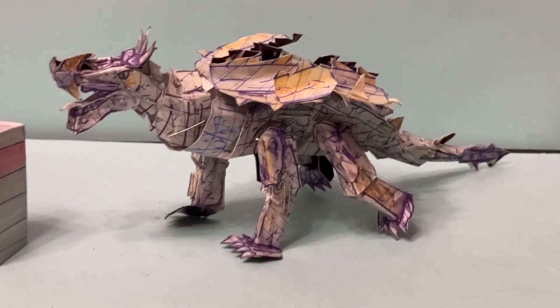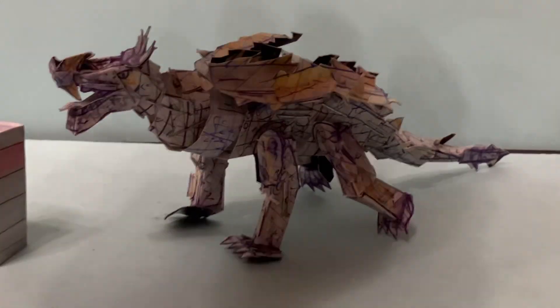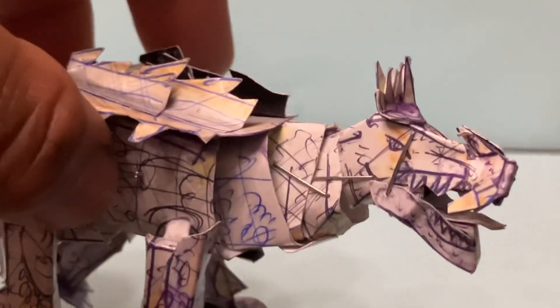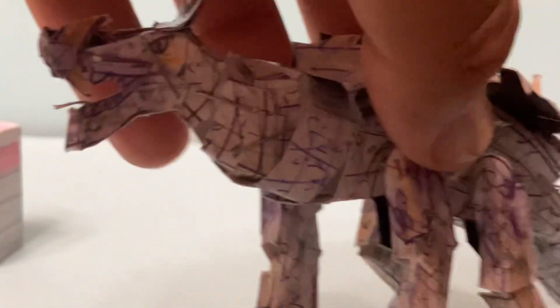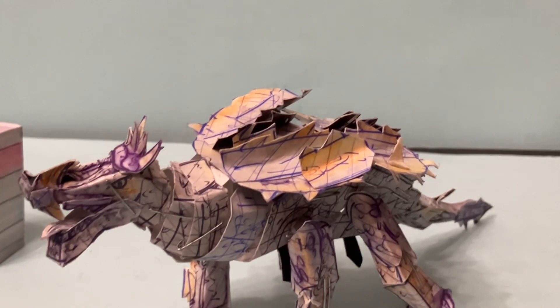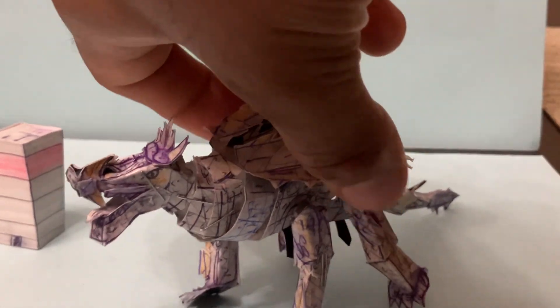Especially with the head, we tried to capture that head for that 1968 Anguirus. This is a character that is popular but hasn't been done as much as King Ghidorah, Destroyah, or Space Godzilla.